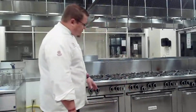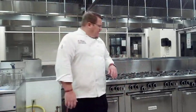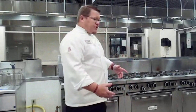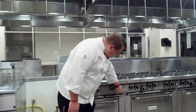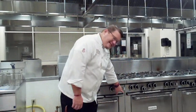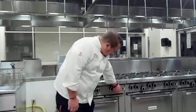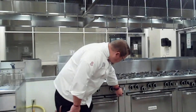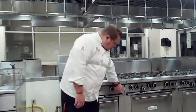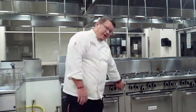Under the stoves, you will notice that we have ovens — convection ovens, and they're very simple to use. You will see a button on the right side of the oven. At the top it says 'cook,' in the middle says 'off,' and at the bottom says 'cool down.' When you're ready to use your oven, you're going to turn it to 'cook' — just push the button up.